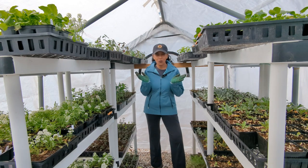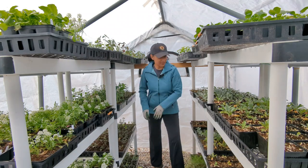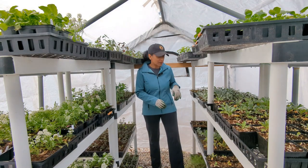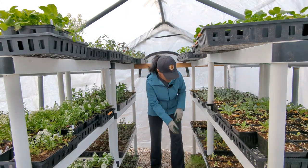Welcome to greenhouse number one. I have snapdragons — this is all snapdragons. I have some beautyberry. Everything in here was started from seed, by the way. There's Dusty Miller, so much to choose from.